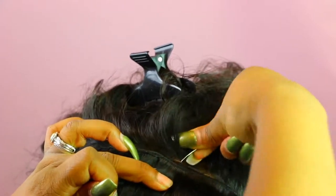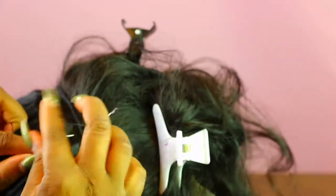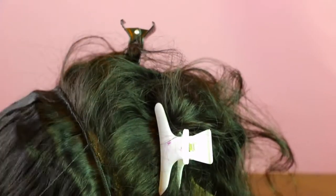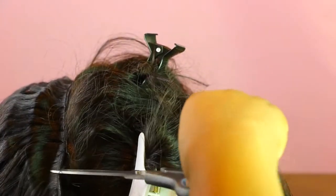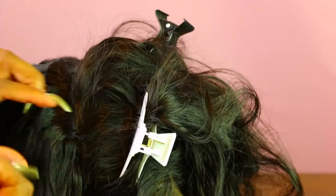Once you get close to the frontal, you want to start going under through that thick back part of the frontal and under the weft, just so it goes on top of that back piece. That way no one can see that you have a frontal or track in that area.